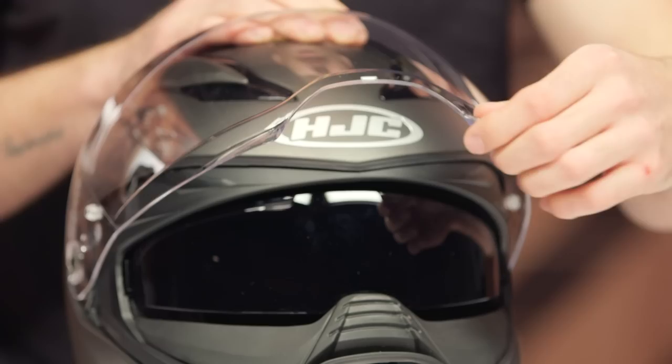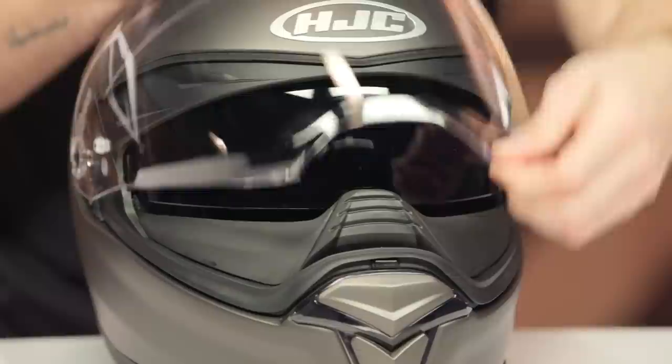Swinging back around to the front, we've got two tabs here at the front of this face shield. It is a fairly strong shield with a really nice seal against the gasket — two tabs to lift that open. It is a pinlock ready face shield, though the pinlock insert is not included; however, that is something you can easily pick up and add.